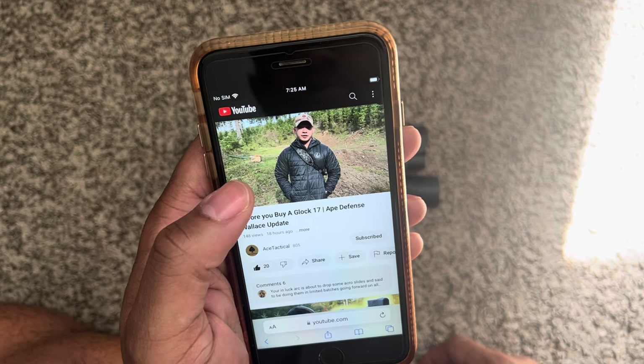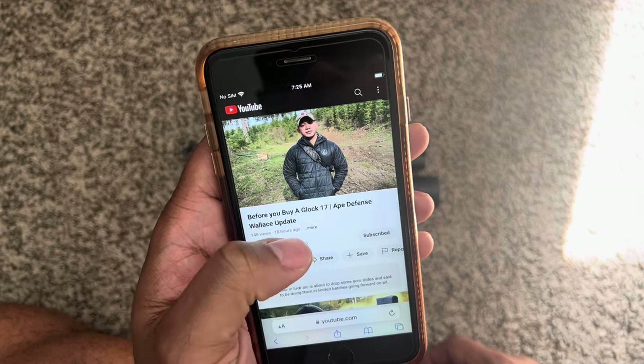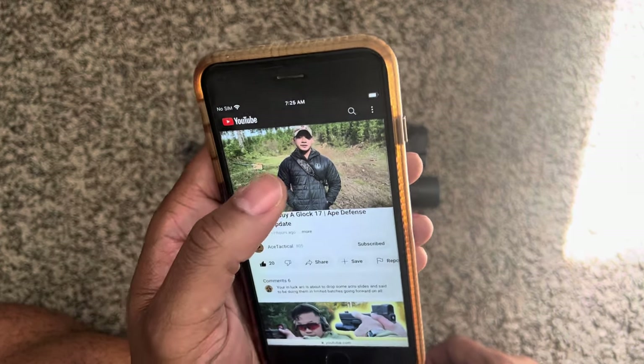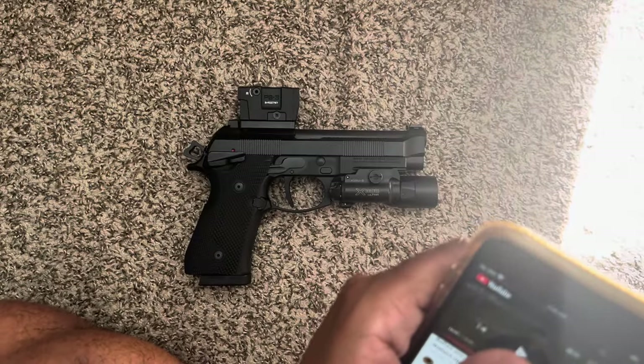It felt very well. The recoil impulse felt nice. It looks good, aesthetically pleasing. It's cut for an Acro, which I like, because I couldn't find another slide pre-cut for an Acro with that compensator. That sucks, man. That hurt my damn feelings.